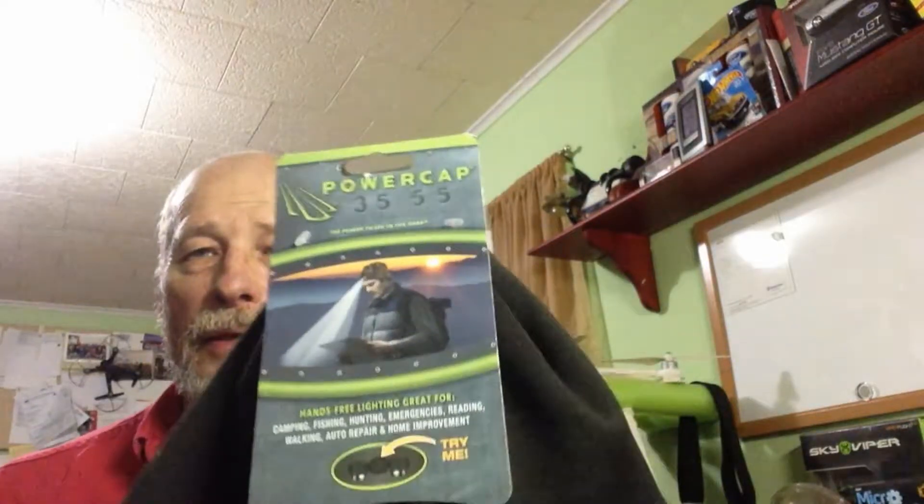Gotta keep my head warm. I brought out the winter stuff and this is the older generation to the power cap. This is the new one. They changed the position and place of the switch — the switch is out here now.